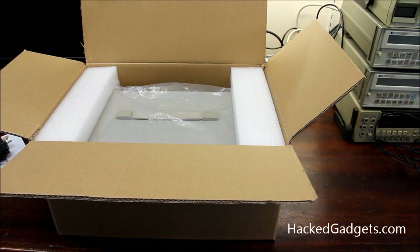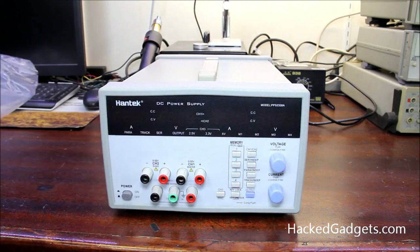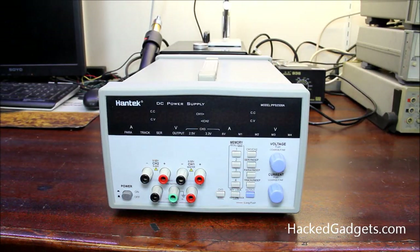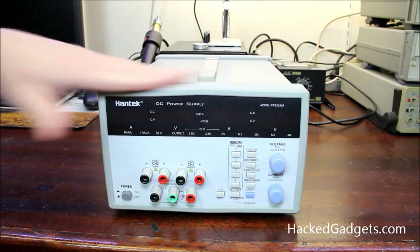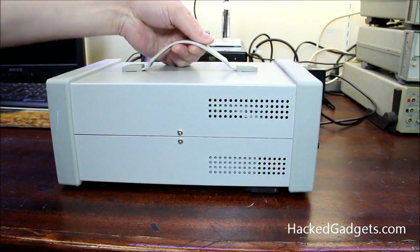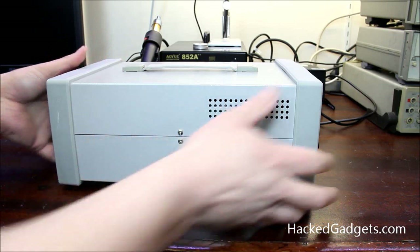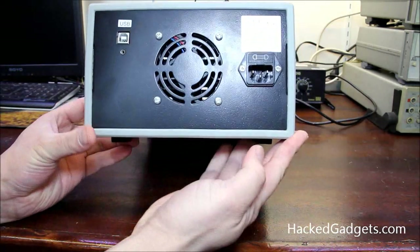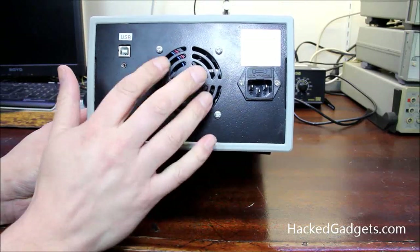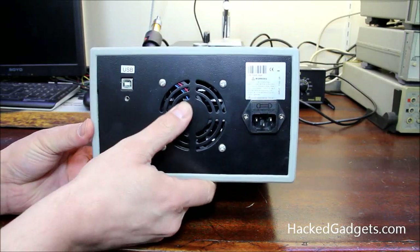The power supply was nicely packed in the box with foam inserts, held quite nicely inside a protective plastic bag to keep it dust-free and scratch-free. From the outside we have a plastic carry handle. On the back we have your plug, what looks like a fuse, a USB connection, and a fan. Hopefully the fan will only run when it needs to, just to keep noise down to a minimum — we'll see.